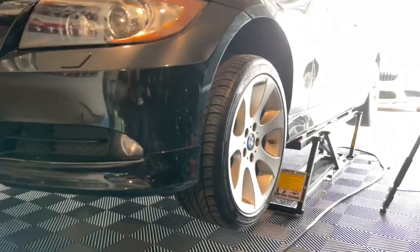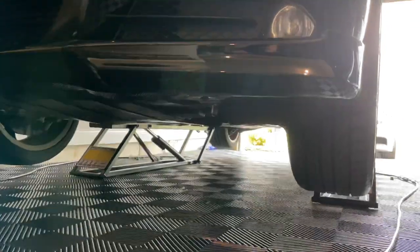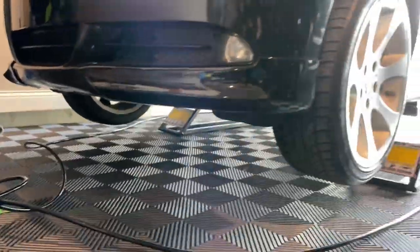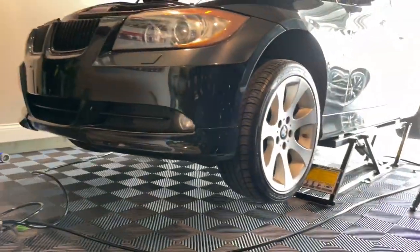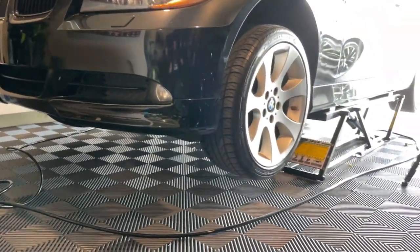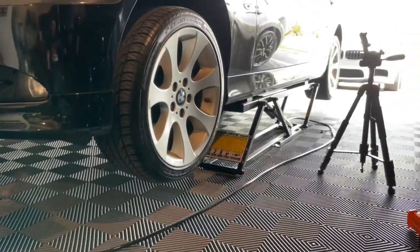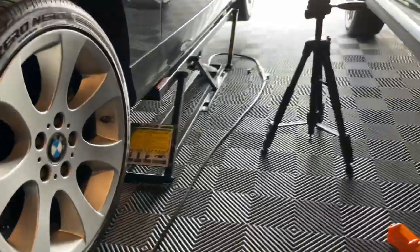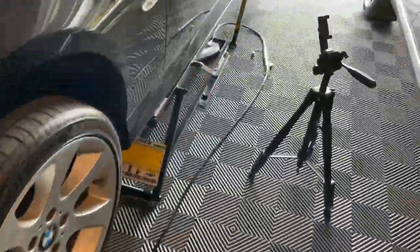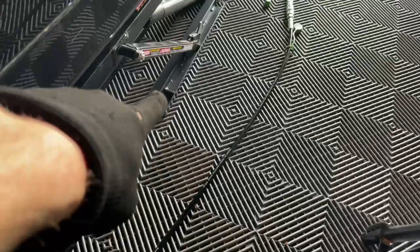Great view of the quick jack here. It can go up one more setting than this. This first setting is really perfect for doing oil changes, taking tires off, all that stuff. We can click it up to an even higher notch and get some pretty good clearance.